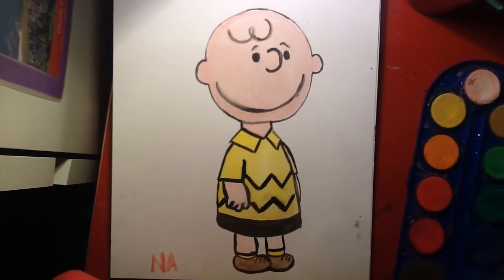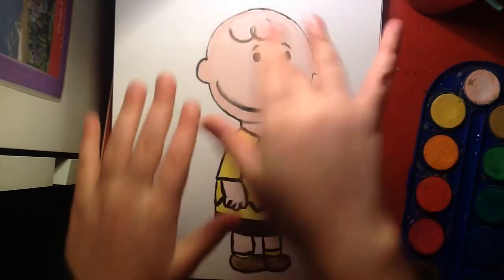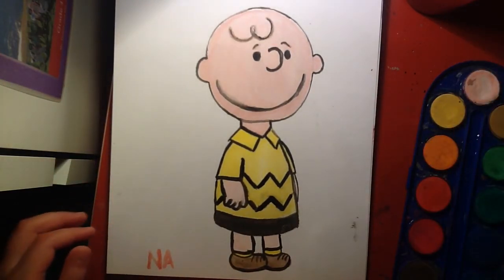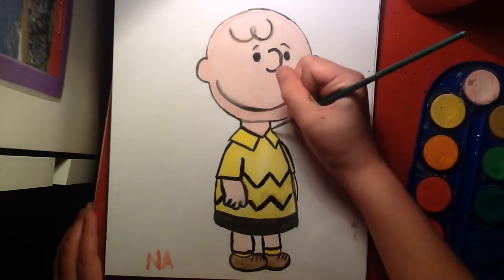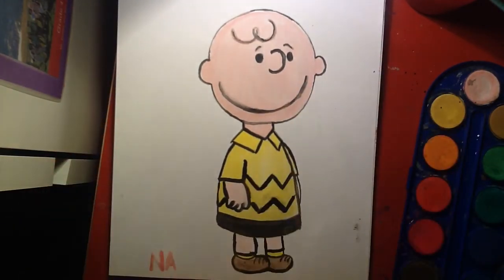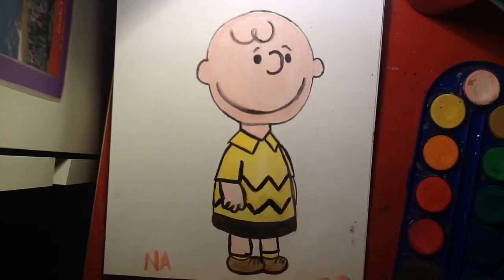All right, so there you have it. There's Matt — Charlie Brown. This one is more of like a simple watercolor, but I'm still very happy with it, and I can't wait for the movie to come out. I highly suggest go watching it because apparently it's very, very, very good. I love Charlie Brown and I love Snoopy. So make sure to give this video a like and subscribe. All right, bye!